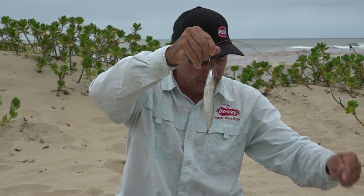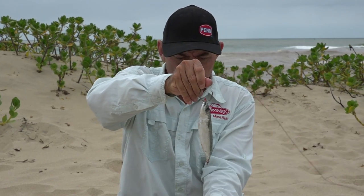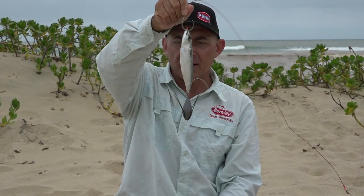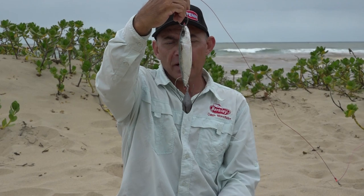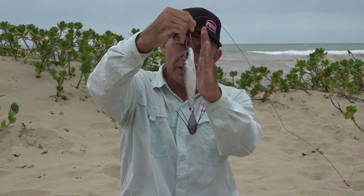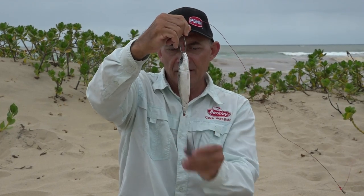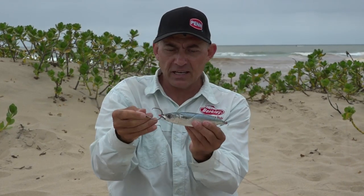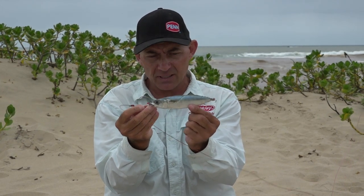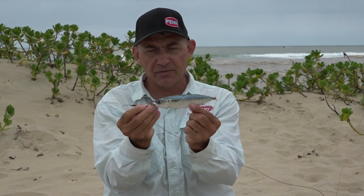There we go — our natural looking bait. We take our sinker, clip it on, and we cast it like that. That is a nice way of casting a whole little mackerel. You can get good distance with this because everything is nice and streamlined, and in the water itself you'll get a very good presentation of a whole mackerel. I know the sanie specifically loves a whole mackerel and this bait will definitely work for him.